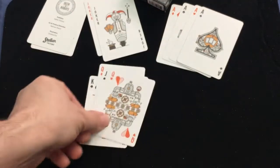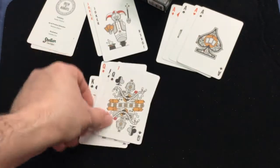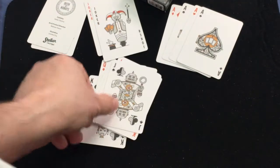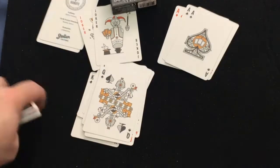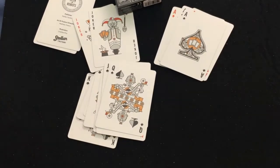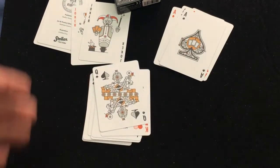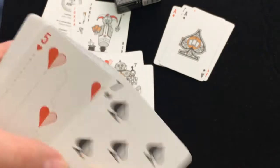The court cards feature robots, of course. Definitely reminds me of the Jetsons. And the number cards are nice too.